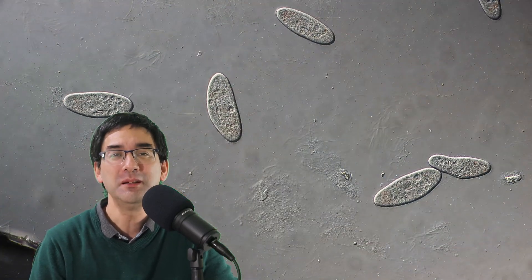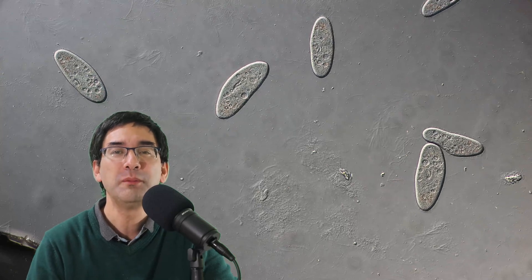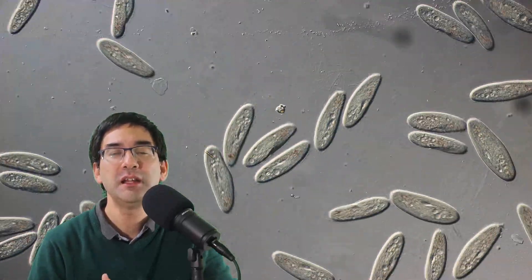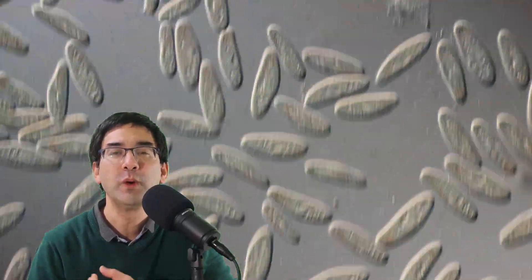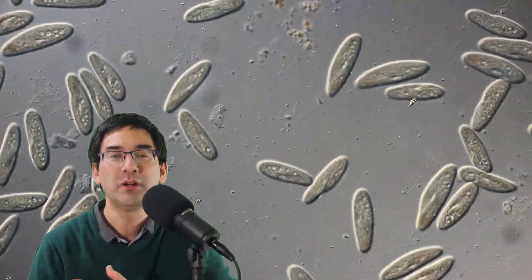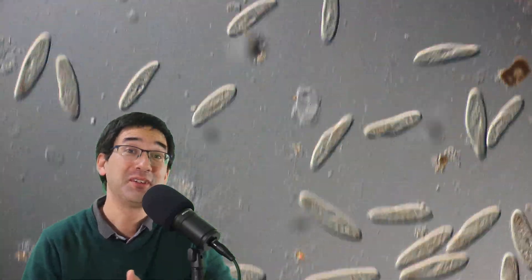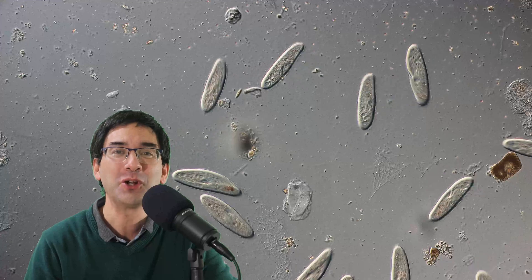So why paramecia? Paramecia are quite common and popular specimens to observe under the microscope. They're single-celled protists and they're good for observation because, even though they're single-celled, they're relatively large and therefore you can observe quite well what's happening inside the cell. They also like to move around and they respond to the environment, making them quite fun and interesting to watch.